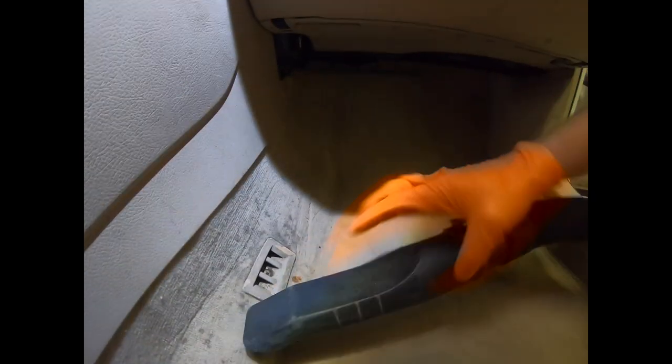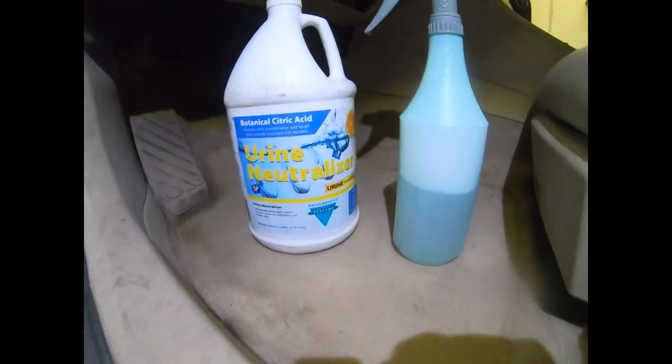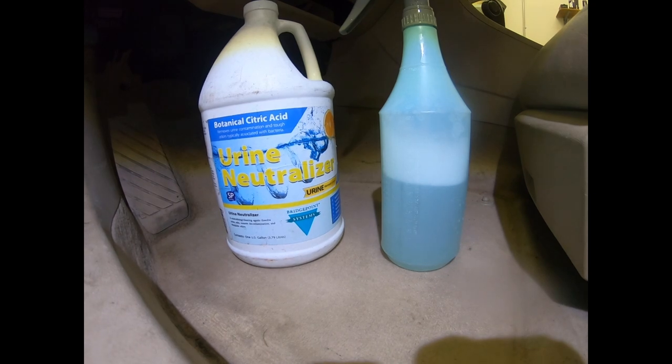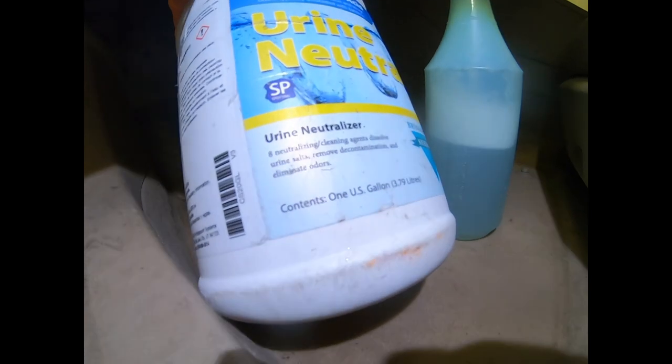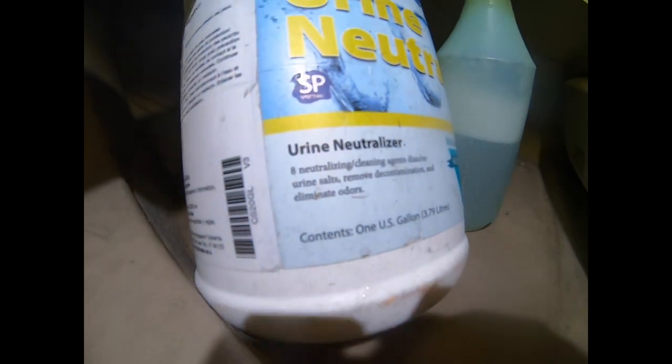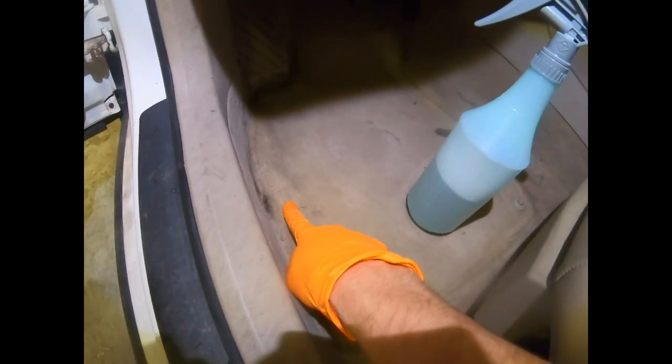This is a real demonstration of how long it actually takes to do this work. Here is a really important lesson: if you have ice melt and you're in cold weather climates, pay attention to urine neutralizer. It's got a very low pH and it works on urine salts. I've diluted it here — do you see that circle of white? That circle of white is actually rock hard, and so it's ice melt. I diluted it — either use it straight or three parts water, one part concentrate, hot water.